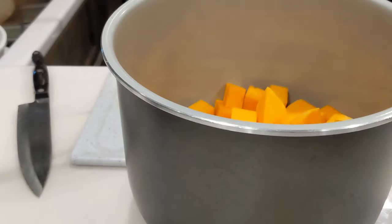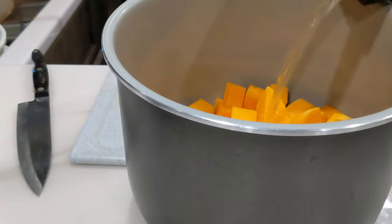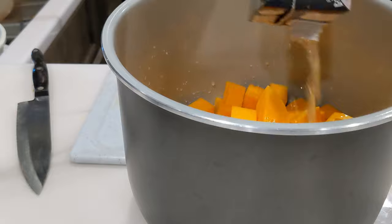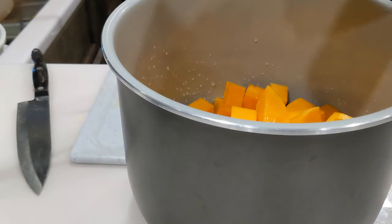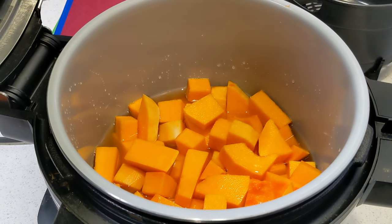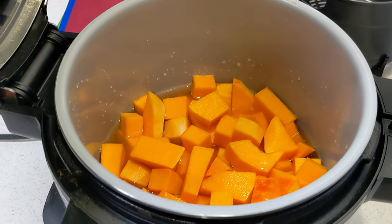We're going to pressure cook this in vegetable broth to add a lot of flavor. How much broth depends on the size of your butternut squash — you definitely want enough in there. At least a cup; you want enough to achieve pressure. That was approximately a cup for me. Once you've got everything diced up and your vegetable broth in, go ahead and drop your pot into the Foodi.